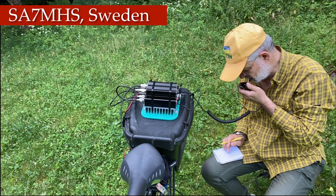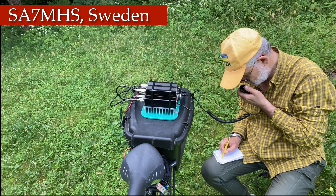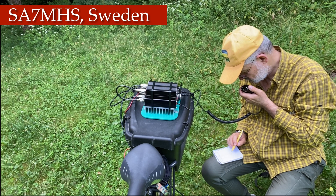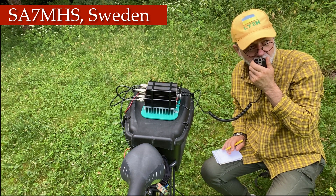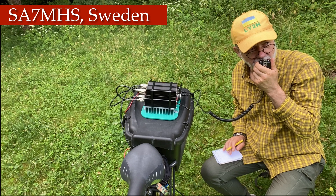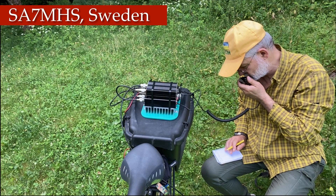LY2H portable. Roger, Roger. LY2H stroke portable QSL. You are 5 by 9. Thank you, you're also 5 by 9. My name is Michael and the city is Karlskrona, south east corner of Sweden. Roger, Roger Michael, thank you very much from Karlskrona, very good report. I'm running Elecraft KX2 into a mini PA50, 30 watts output, and the antenna is end-fed half-wave short antenna. That's my setup. How did you copy, Michael? SA7MH, LY2H stroke portable, over.